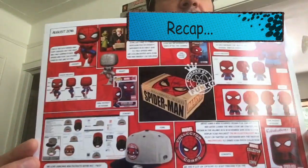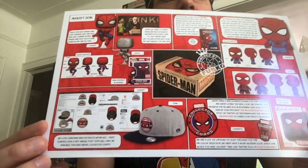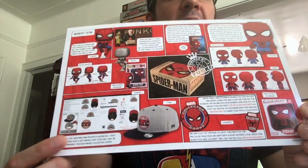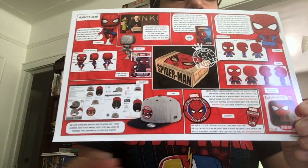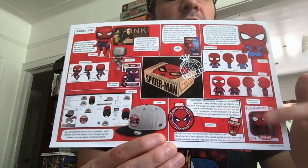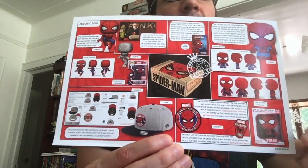So as you guys might be able to see, we have the Spider-Man Collector Corp box. We have the Spidey Cap, the Spidey Funko, the Patch and Pin set, the Fabrications Plush, and of course the comic up here.